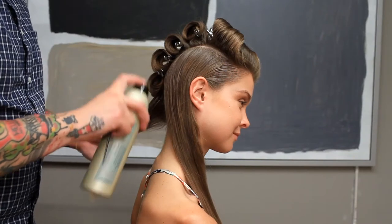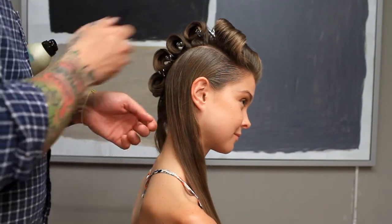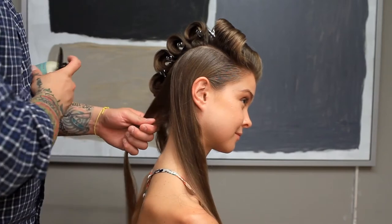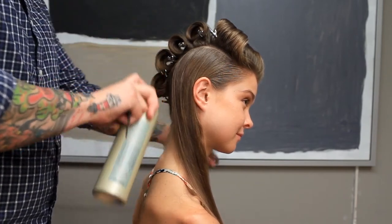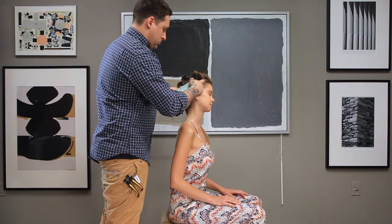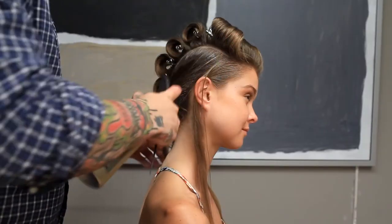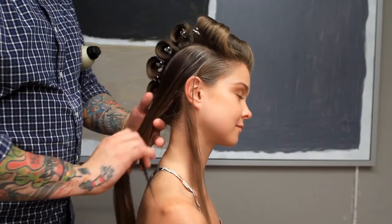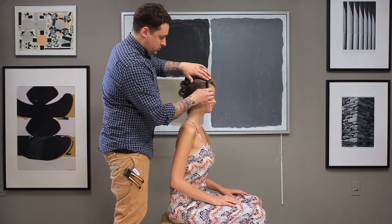Starting in the back, working forward section by section using vertical partings, apply the strong hairspray directly at the root to get a nice saturated application. Work forward towards the front using a fine tooth comb to clean up the roots as you go. Bring each section back and over the ears into the nape.